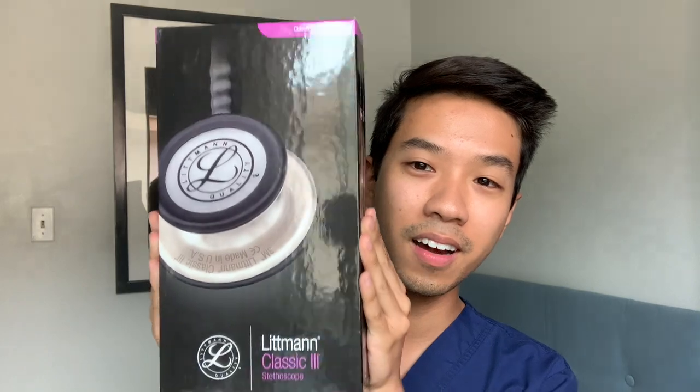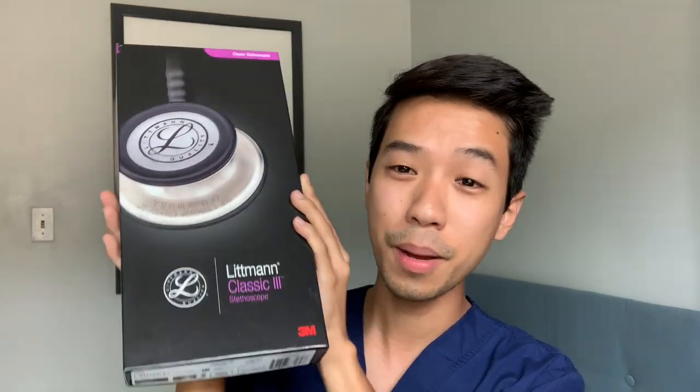I actually have my stethoscope right here. I'm emotional because when I was younger I'd see medical professionals — doctors, nurses, PAs — with stethoscopes around their necks and I thought they were so cool. I never thought I could be in their footsteps one day, and now today I get to open my own. Here we go — this is the packaging, the Littmann Classic 3 stethoscope by 3M.